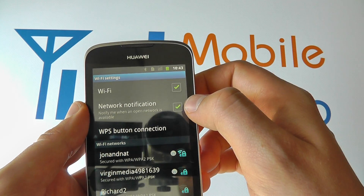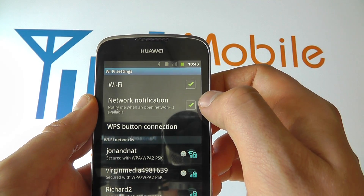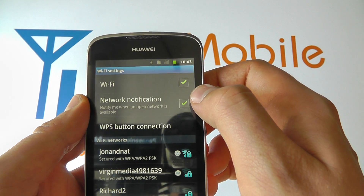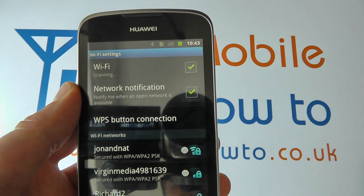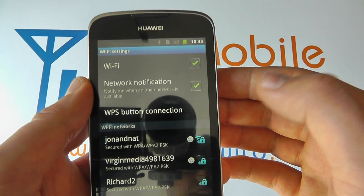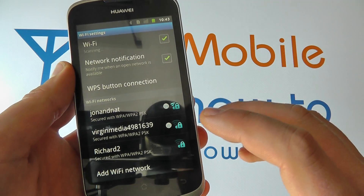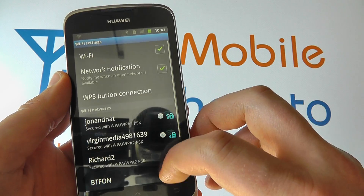If we were in range of a new network that we haven't previously connected to, it will actually come up and tell us that there's a new network in range. So with Wi-Fi switched on, if we've gone to a friend's house and they have a wireless network we've not connected to before, it will notify us. We then get a list of networks in range.